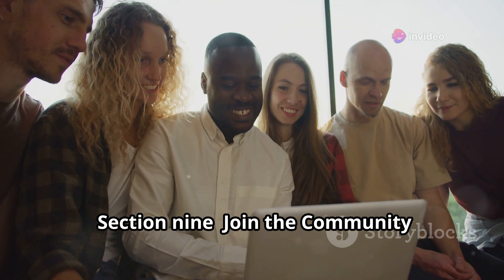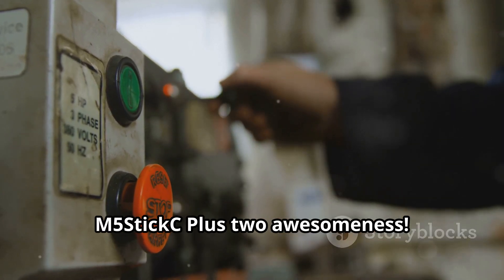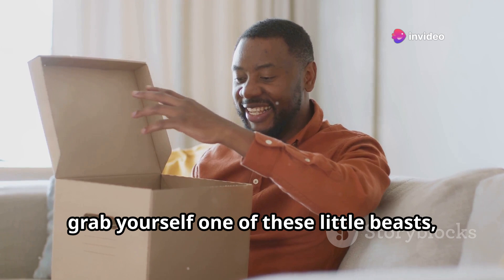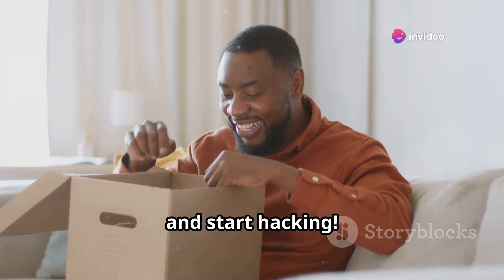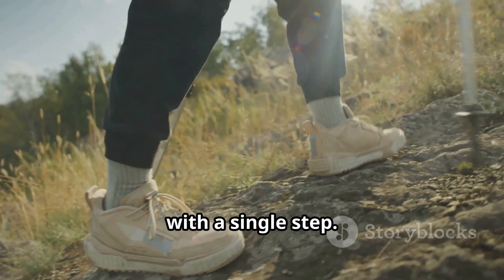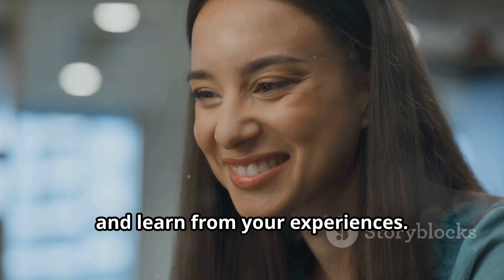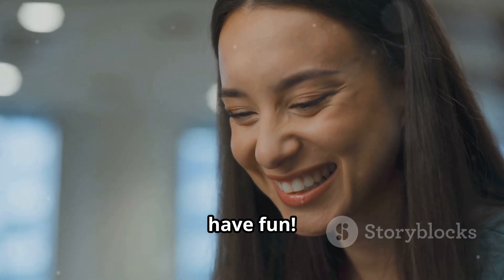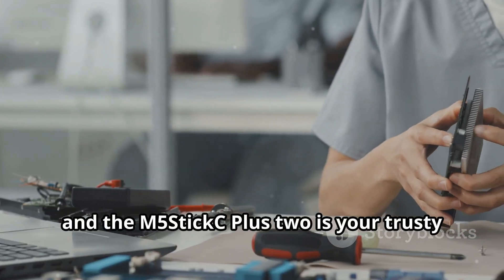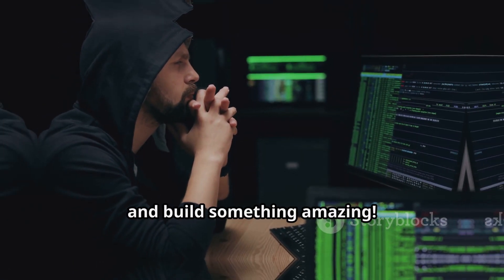So there you have it — your crash course in M5StickC Plus 2 awesomeness. Go out there, grab one of these little beasts, and start hacking. Remember, the journey of a thousand miles begins with a single step — don't be afraid to experiment, make mistakes, and learn from your experiences. Most importantly, have fun. The world of tech is your oyster, and the M5StickC Plus 2 is your trusty tool for exploration. Go forth, unleash your inner hacker, and build something amazing.